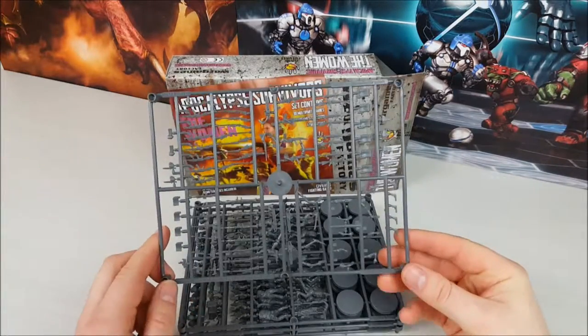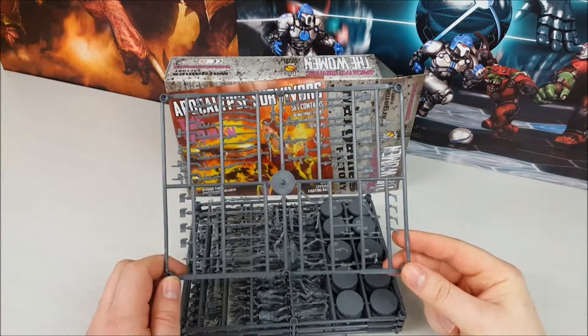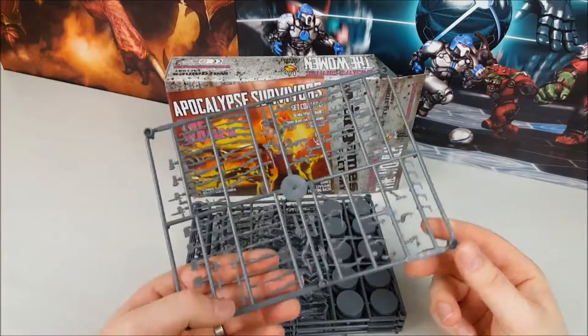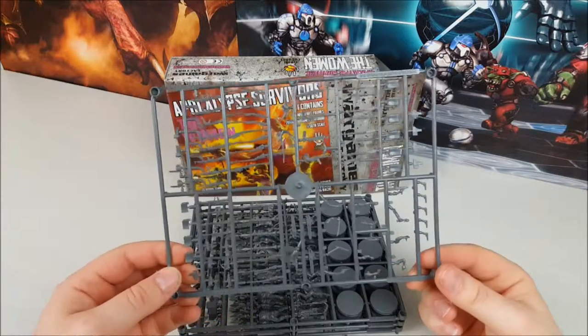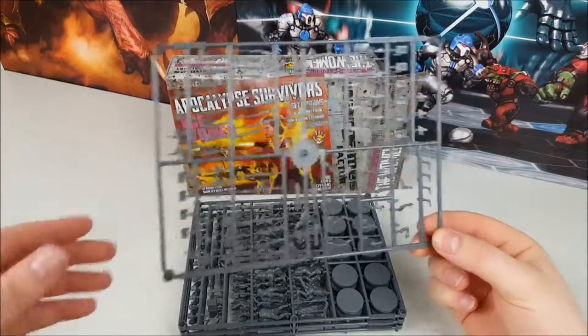You get one weapon sprue with the women's set. Again we've got some assault rifles, M16s, AKs, and extra pistols — there's even a little Uzi in there. One of the cool things with this set is you're also getting RPGs and heaps more submachine guns, so a bit more variety than what you find in the men's set.